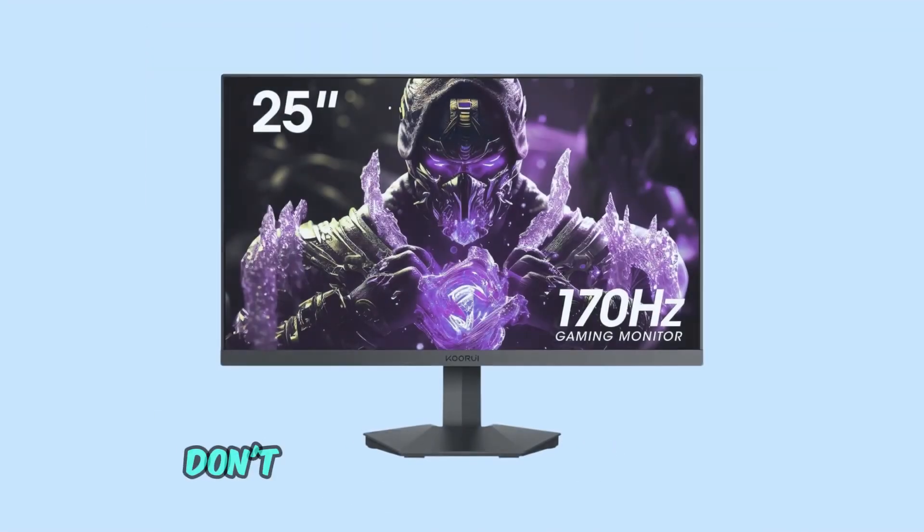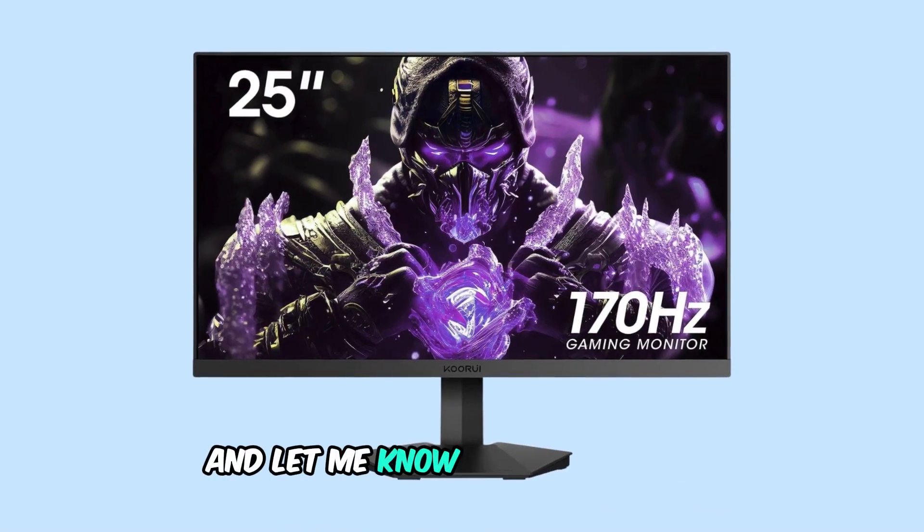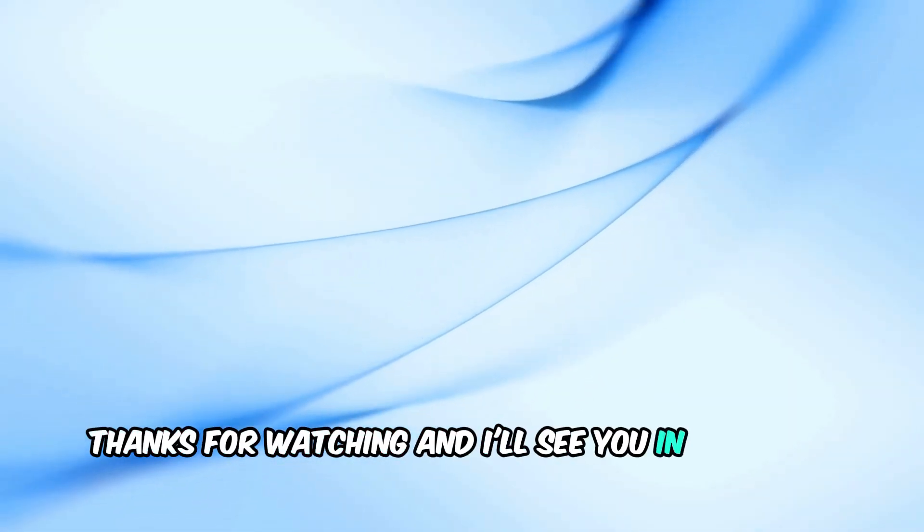If this video helped, don't forget to give it a thumbs up, subscribe for more tech tips, and let me know in the comments if you have any questions. Thanks for watching and I'll see you in the next video!